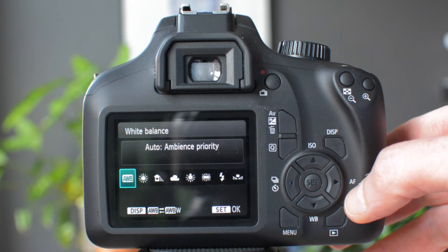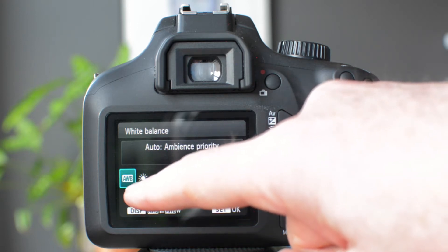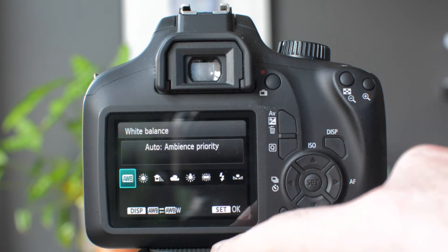This camera does have very good automatic white balance settings — in fact it has two. The first one is automatic white balance with ambient setting, which means that it will look at the image through the lens and decide what color is most likely to be white.